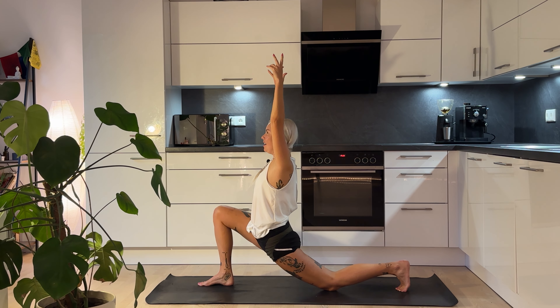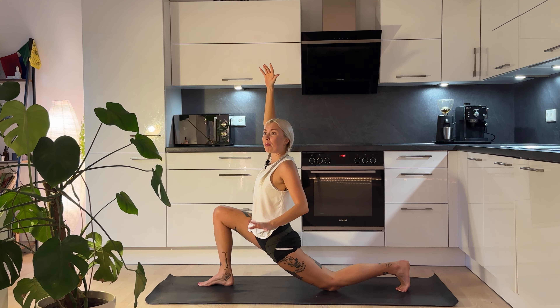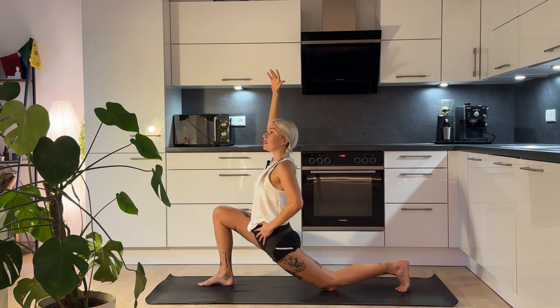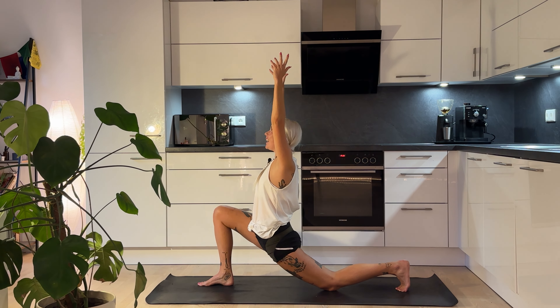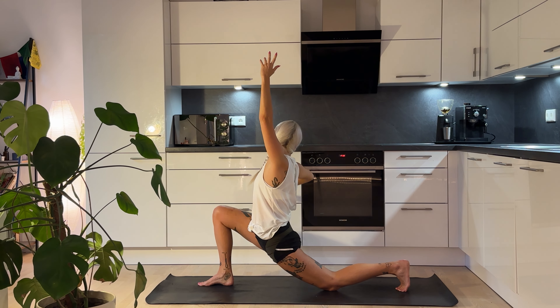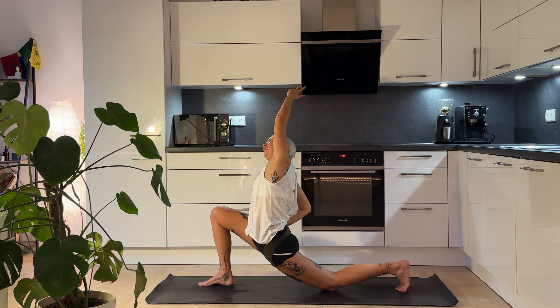Beautiful here, feeling that deep stretch. For anyone that runs or bikes or sits a lot, this is therapy. Inhale here, and exhale. Then slowly bringing your hand onto your right hip, we're going to lean over to the right side, getting deeper into that stretch — feeling it in the hips and the side body. Inhale, and exhale. One more deep inhale, and exhale.